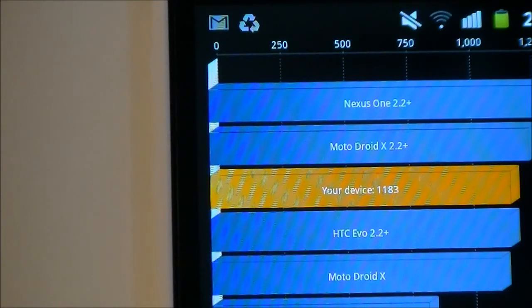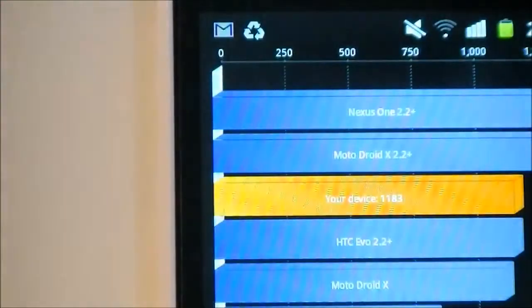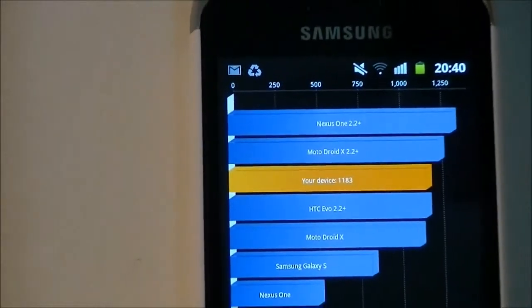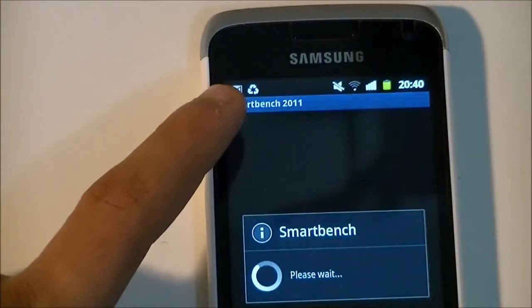Being a phone released in the 2012 timeframe, it should have included a dual-core processor, but since it's basically targeted at consumers looking for a high-end but low-budget phone, it uses a single-core processor to keep the price low. That was Quadrant Standard — now I'll move on to SmartBench 2011.